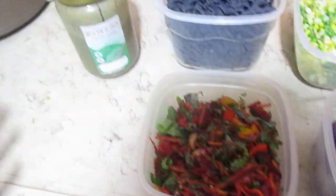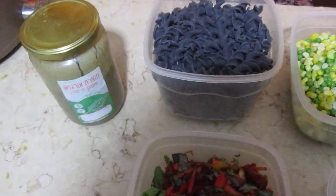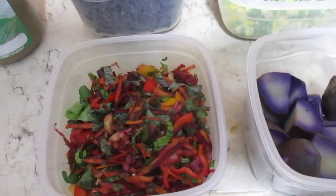And that way our bodies stay... nutriated. Oh my goodness, my English is worse than my Hebrew. And hydrated.